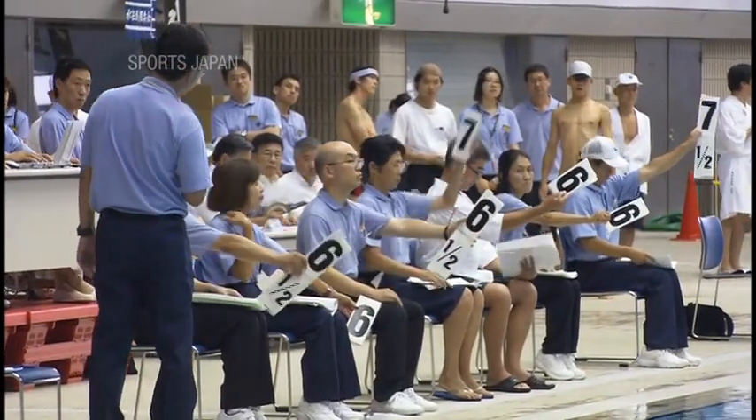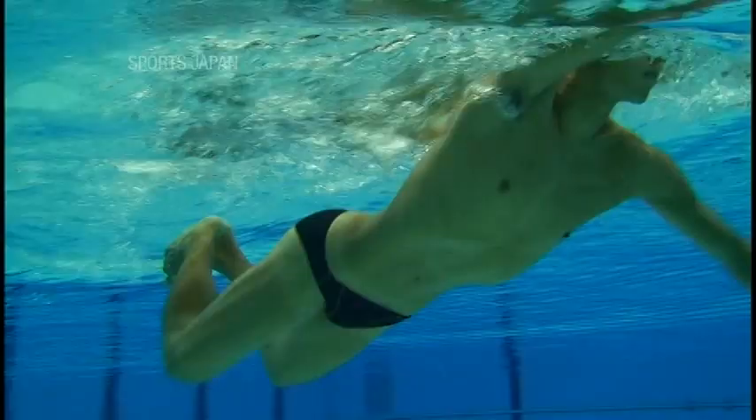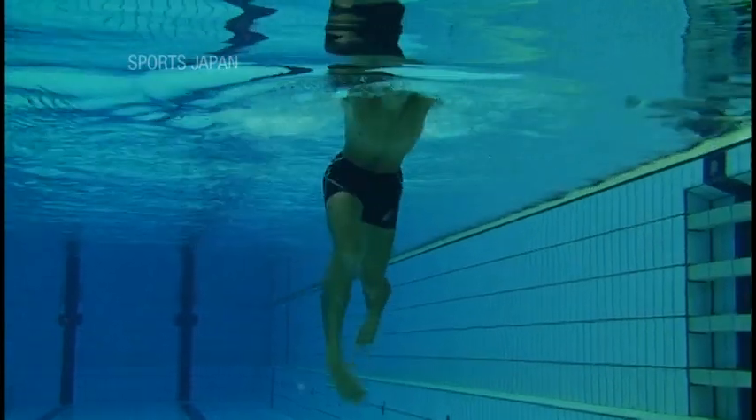Judges award points according to the difficulty and completeness of the stroke. All these techniques require great balance and strength. To maintain a good posture, moving the hands and feet properly is vital.